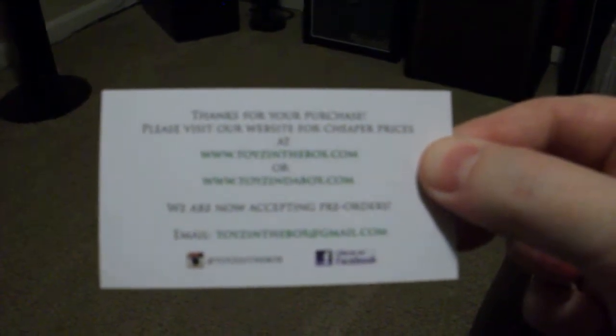That's where I got it from — Toys in the Box. Give them an ad.